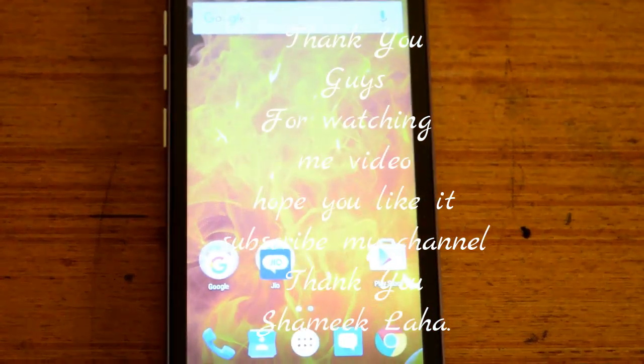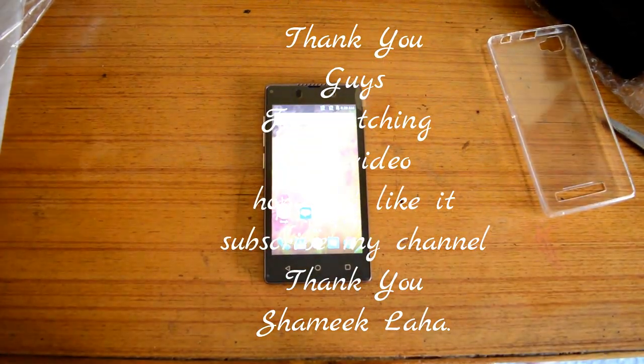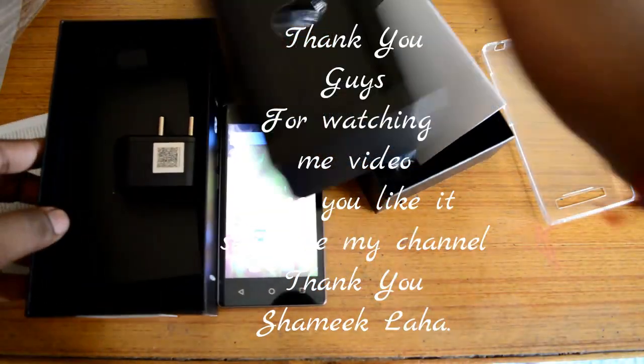Here is the unboxing of this mobile — here are all the things.